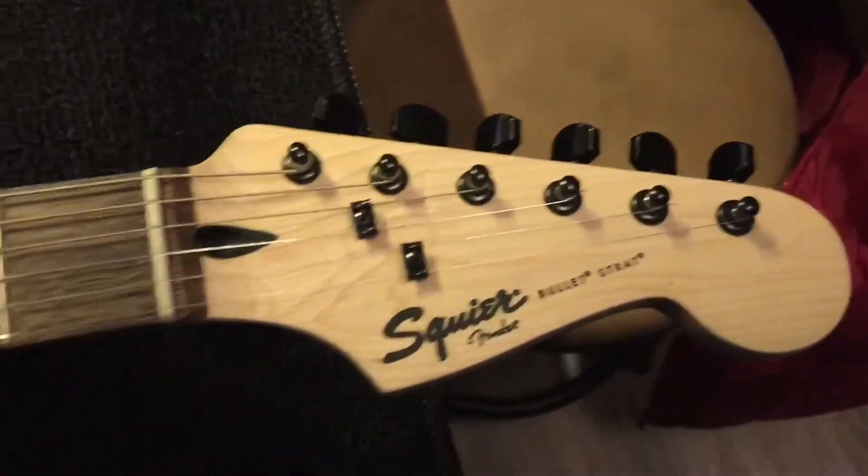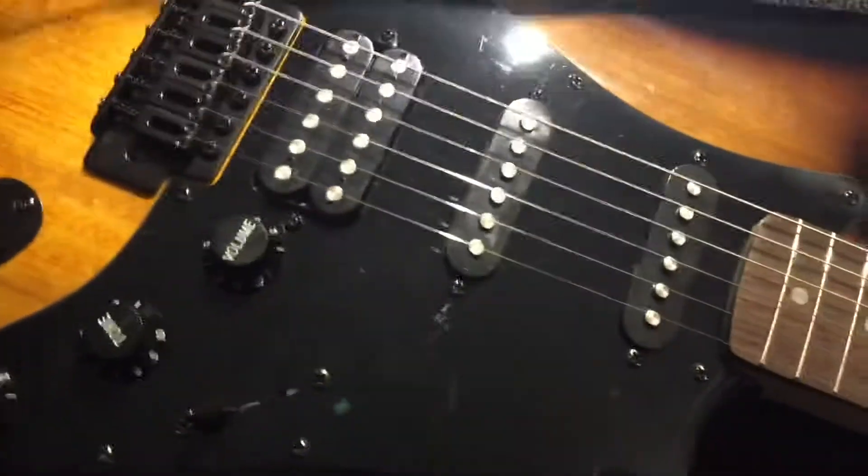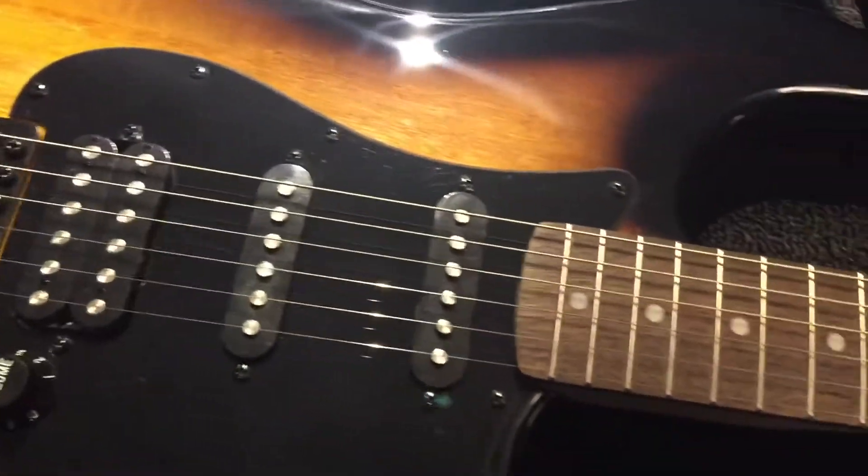It's already got the tuners that I like — they're black, so leave them alone. We'll change these guys, probably the string trees, and put some better ones on there. And that's going to happen tonight and over the next couple of days.